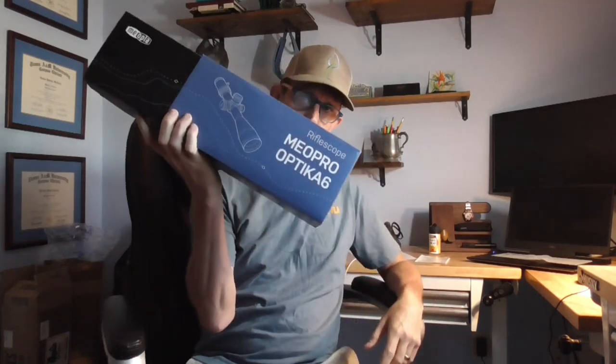Hey guys, Quinn here, Tactical and Practical. I hope you're doing well. We're going to take a look today at this Miopta Optica 6. This example is 2.5 to 15 by 44, so that's why it's called the Optica 6 — it's utilizing a 6 times magnification system.